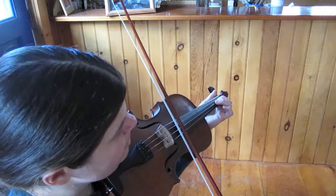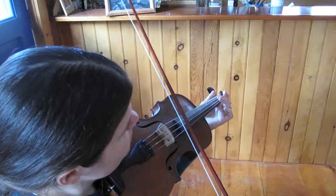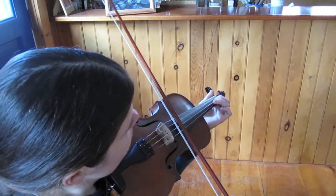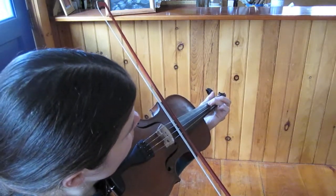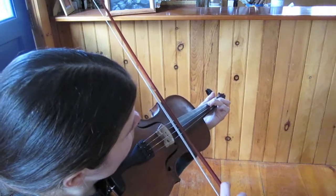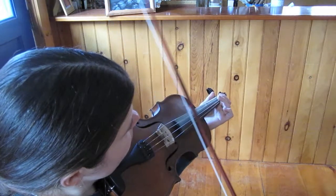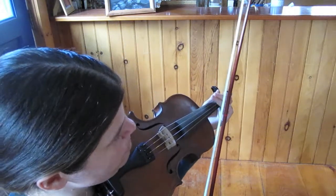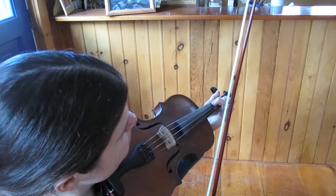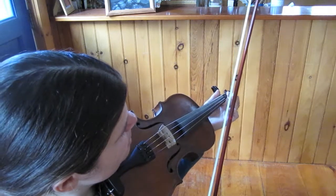I added a few double stops in there for people who want to figure out some of those. It's mostly keeping my third finger down on the G and playing chords with that, and then a little bit of open D at the end.